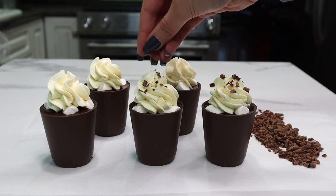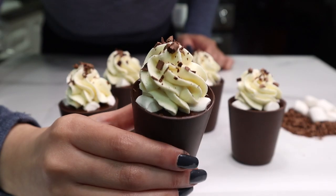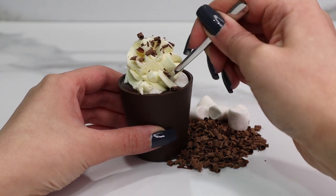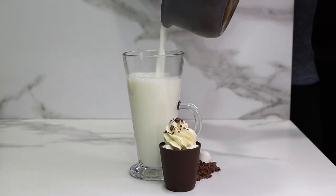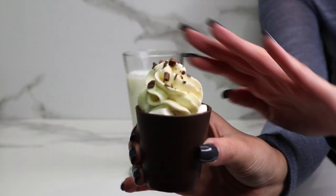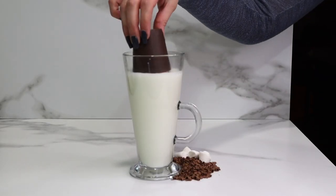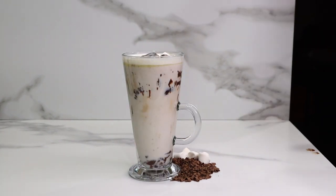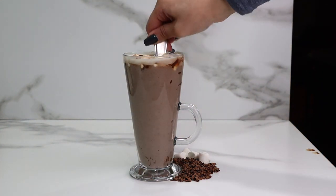Make sure to keep these little cups refrigerated because they do have that ganache in there, which is made of cream, and I would recommend letting them come up to room temperature before diving in. And doesn't that look so good? It's perfect for literally any age, even kids and those who are kids at heart. And of course, last but not least, we're going to go ahead and drop it in some warm milk. I put it in top-down just because it is pretty top-heavy, so I found it melted better that way — but it really doesn't matter, you can do whichever way you like. And we have a delicious hot chocolate.